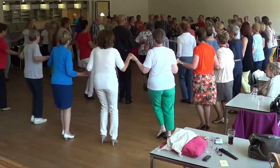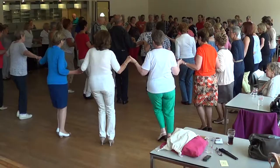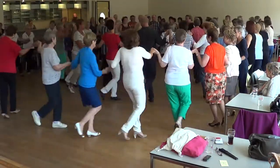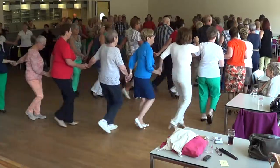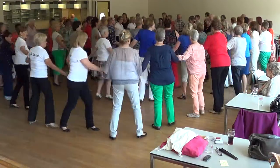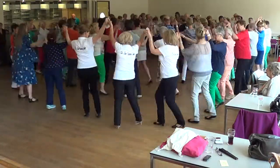Two steps to the right. Left foot. Two to the left. Walk forward. And back two. One more. Right arm, one turn.